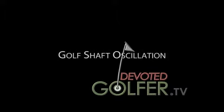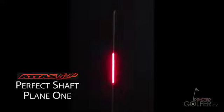This is a quick look at laser tracking shaft oscillation. The first three recordings show a UST Mamiya ATOS 5 GOGO shaft.